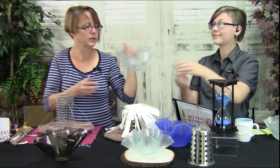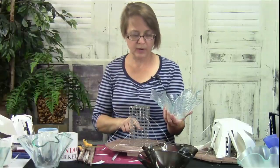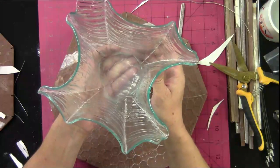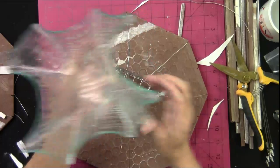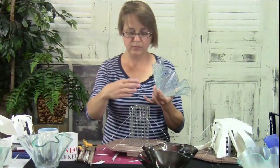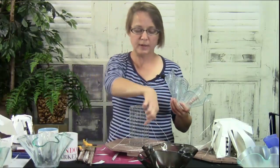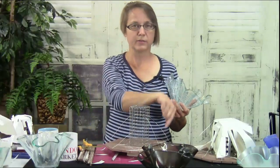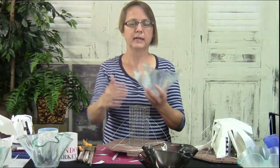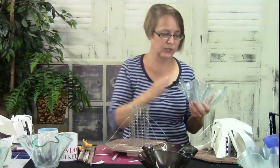This one works particularly well with a square — the wires are all at the same height. You can see it does look like a spider web. What I do here is just wrap the shelf paper around. With the cage, you can actually wrap your fiber paper right around the cage and poke the wire through the paper, then cover it — so you don't have to try to fold a big circle of paper around, and you use a lot less paper. That's a cool feature of the cage versus the cylinder.